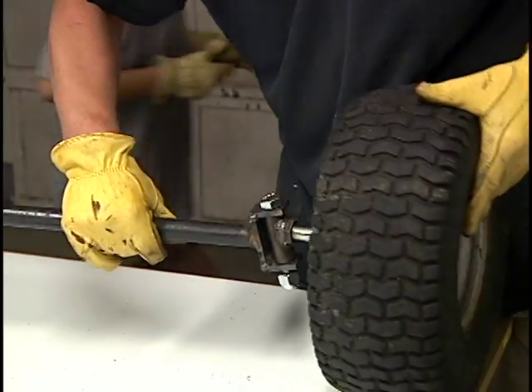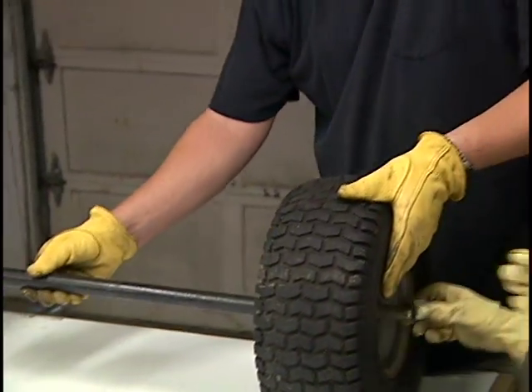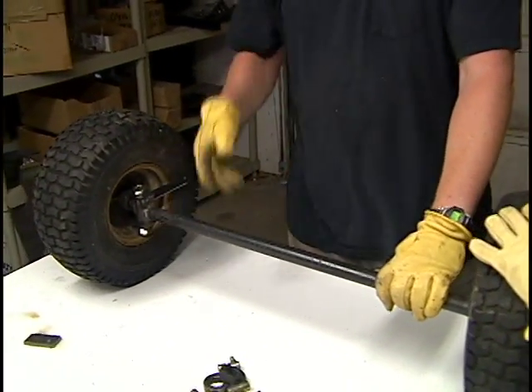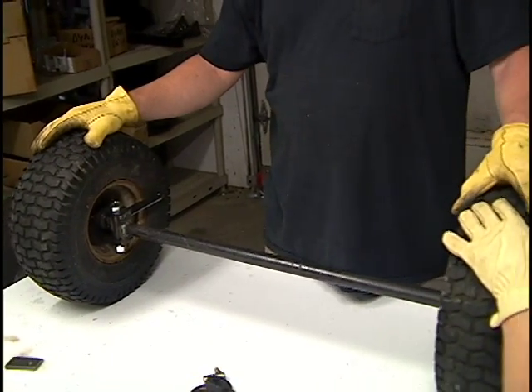That's hot. Hot stuff. Okay, there's our front axle flopping all over the place. You got the other thing for that?